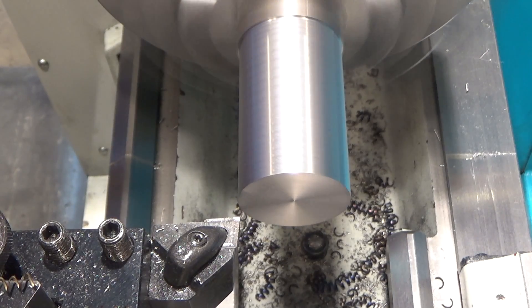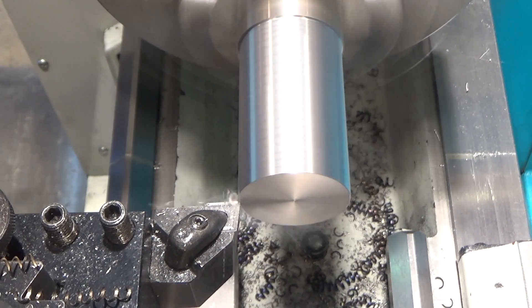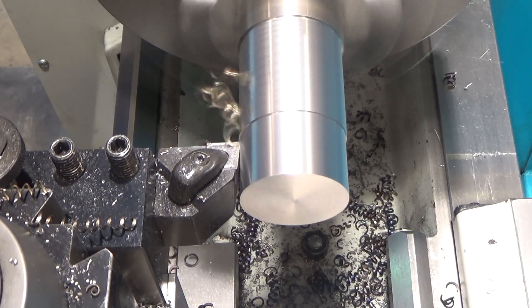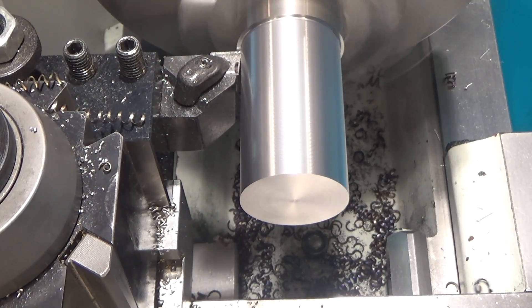Now we'll do 50 thousandths depth of cut — this is a pretty big bite — at 22 thousandths per revolution feed rate. The chip breaker is engaging and I'm getting blue chips out of it. After following up the 50 thousandths depth of cut with a finish pass of 15 thousandths depth of cut at 2.2 thousandths per revolution, I'm afraid it damaged this uncoated carbide — these are Carboloy inserts, pretty old ones. Without coolant they really didn't like the abuse. The finish still isn't terrible, still better than cold rolled with a regular insert, but I'm going to have to flip this insert over for the final pass to get a cleaner finish.